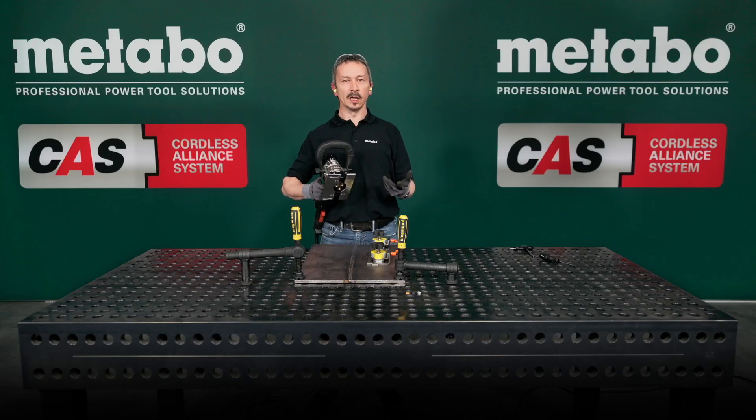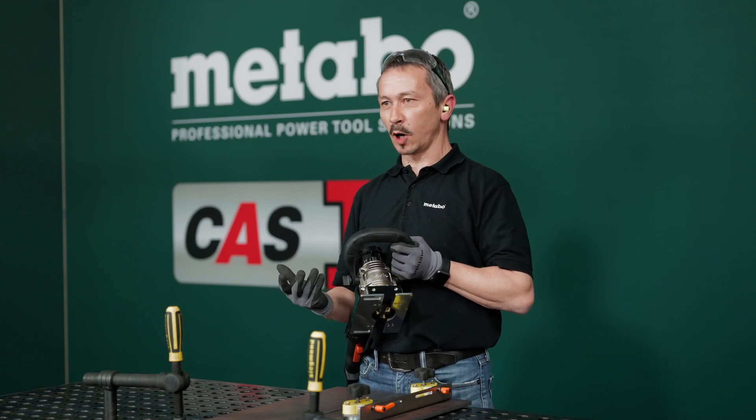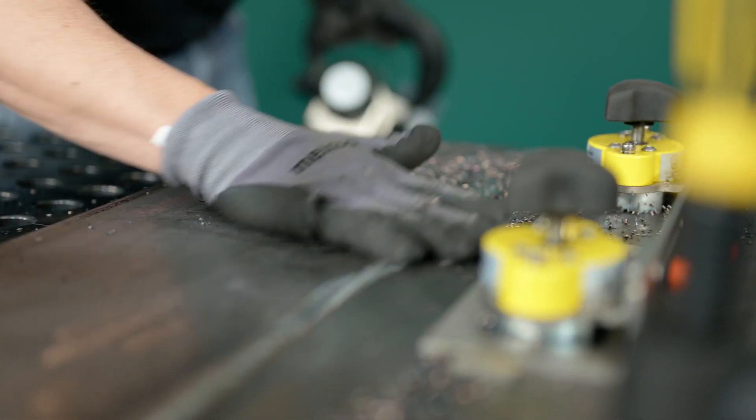Another advantage is that you produce no fine dust. You produce chips, and that's absolutely no problem — you can remove them by hand.